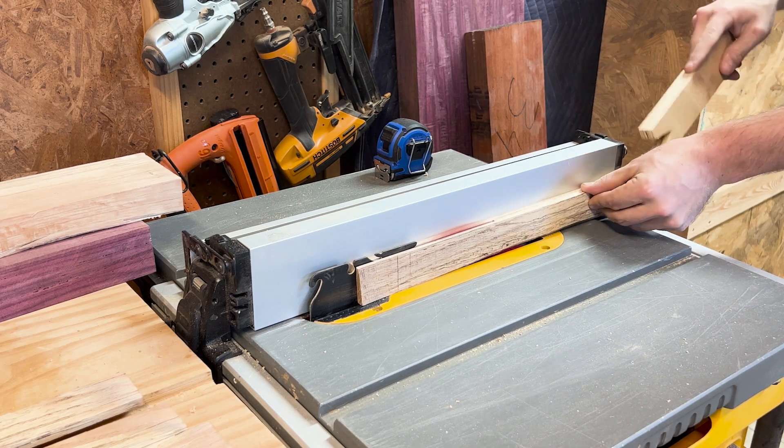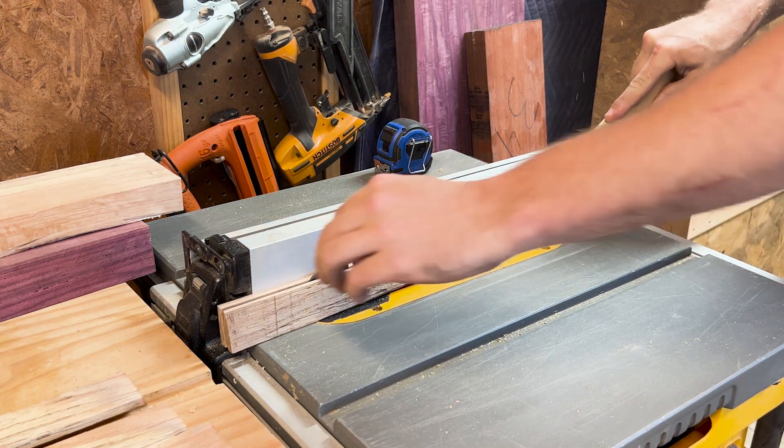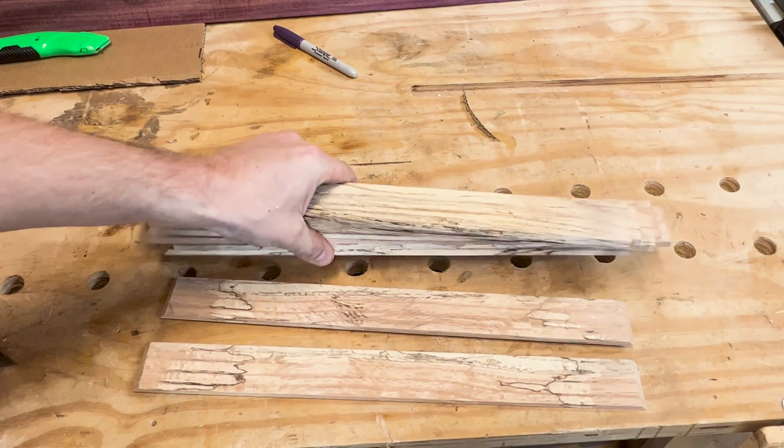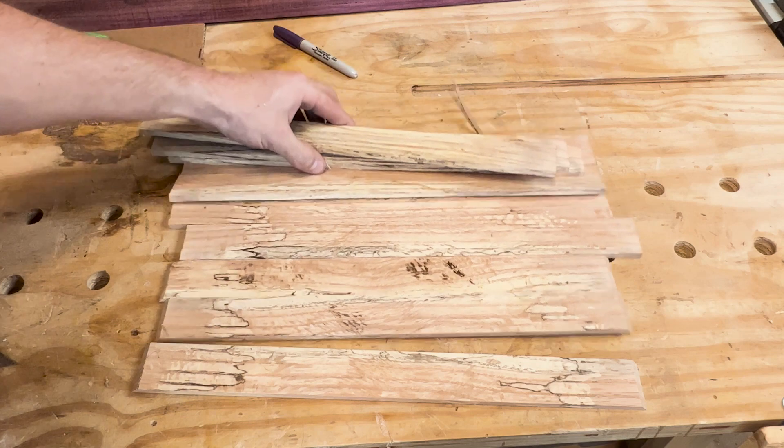I ended up using that entire piece of maple for the tray, sorting through all the pieces and selecting three sets of book-matched ones that looked really good to use for the bottom.